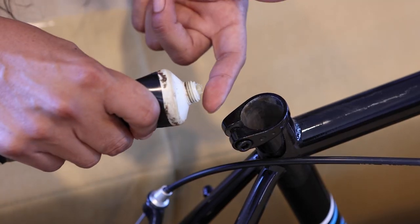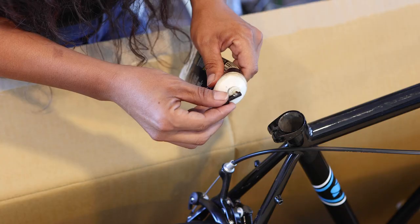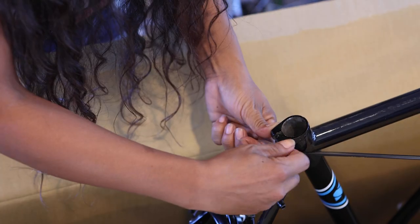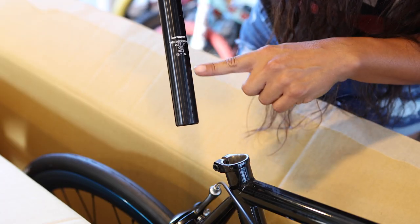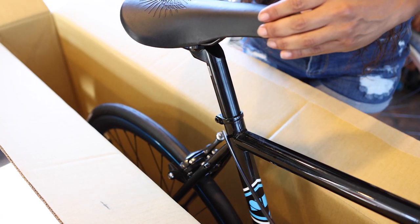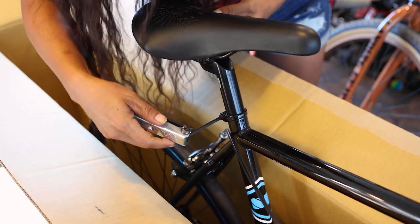Evenly tighten the stem bolts with an allen wrench using a cross pattern to distribute pressure evenly. Now it's time for the seat and post. Take a small dab of grease and wipe it around the inside of the seat tube. Remove the bolt in the seat clamp and add grease to those threads as well. Look at the sides of the seat post for a line indicating its minimum insertion point and be sure that the post is inserted to that level or further. Align the seat with the frame's top tube and then tighten the seat clamp using an allen wrench.